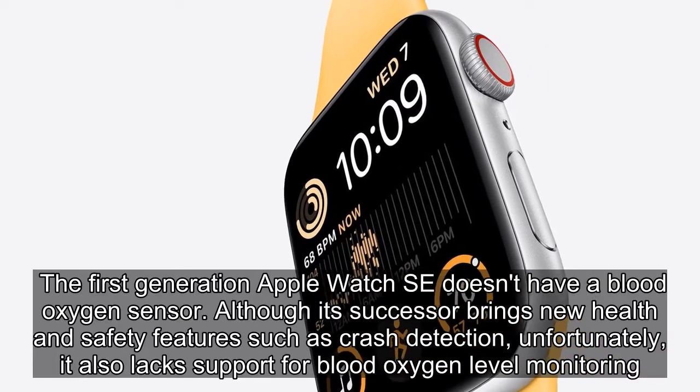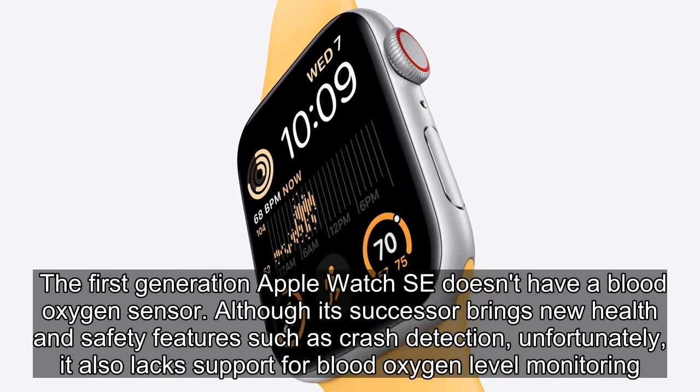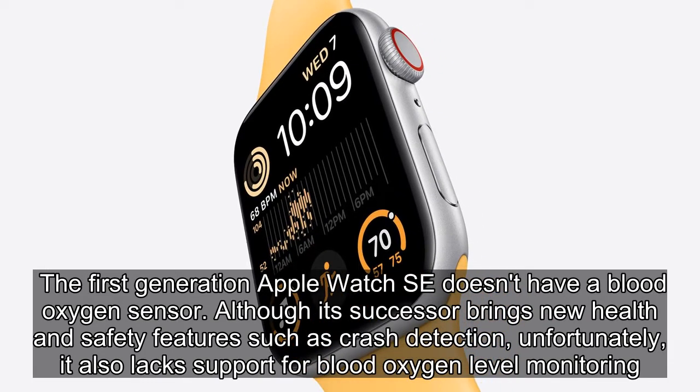The first-generation Apple Watch SE did not have a blood oxygen sensor. Although its successor brings new health and safety features such as crash detection, unfortunately it also lacks support for blood oxygen level monitoring.